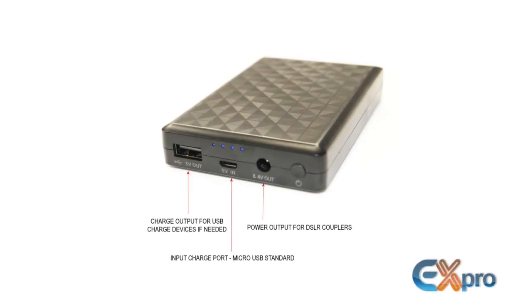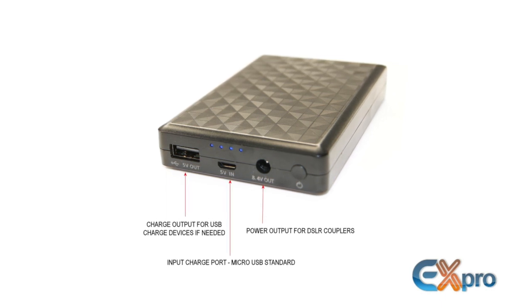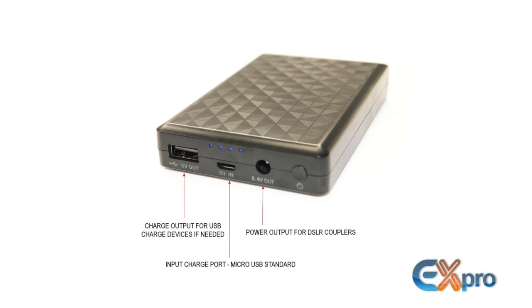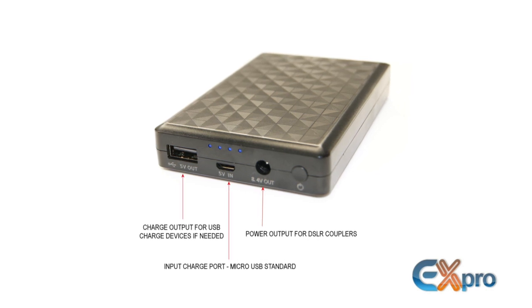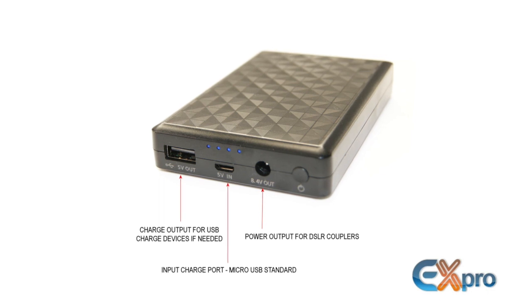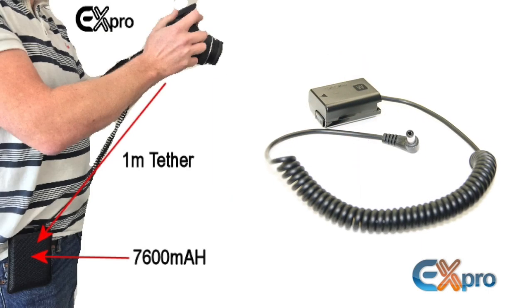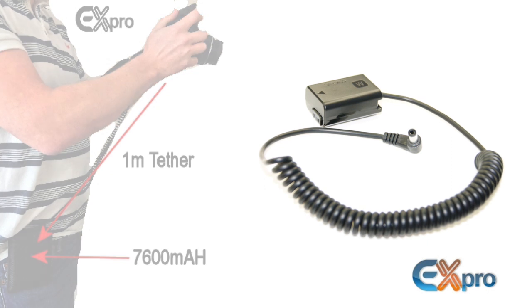This is a short review of the X-Pro battery pack for the Sony A7S and A6000. In the box you find a battery pack with the 8.4 volt output for the Sony camera, a 5 volt input micro USB standard for charging, and a regular 5 volt output for charging USB devices. The included spiral cable with the dummy adapter can stretch up to 1 meter.